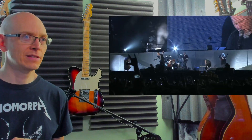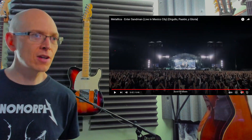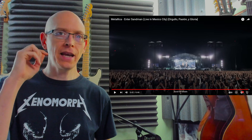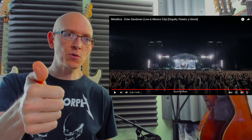Very cool. Thank you so much — you make Metallica feel good. Wow, that was awesome. Maybe that was the last song of their set. This is fun to do, and I hope you're enjoying it at home. Please like and subscribe and I'll see you next time.